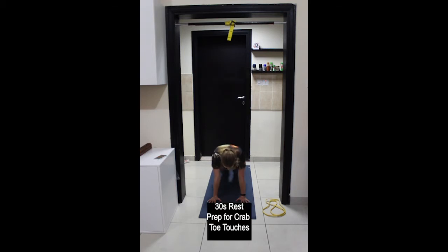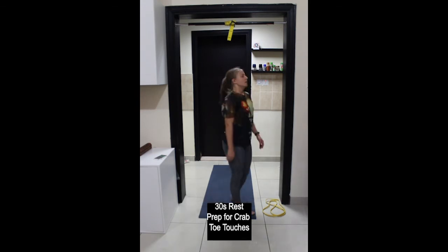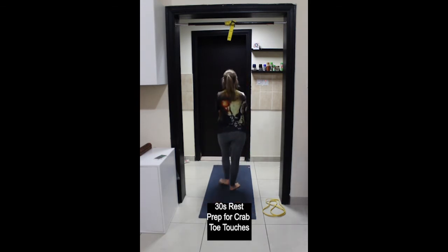Almost finished here. And stop, rest. Going to stay down on the floor. Next exercise is crab toe touches.